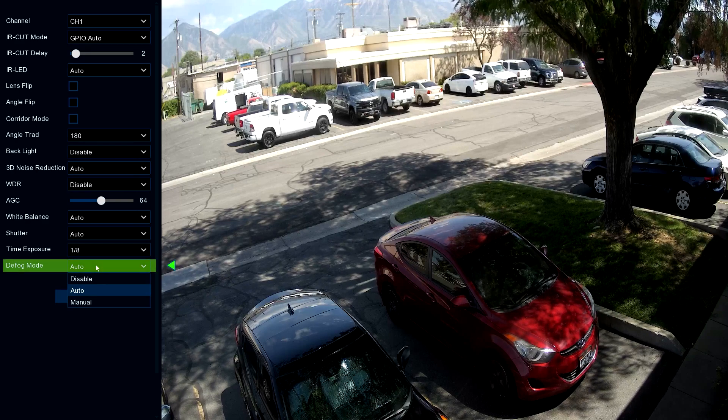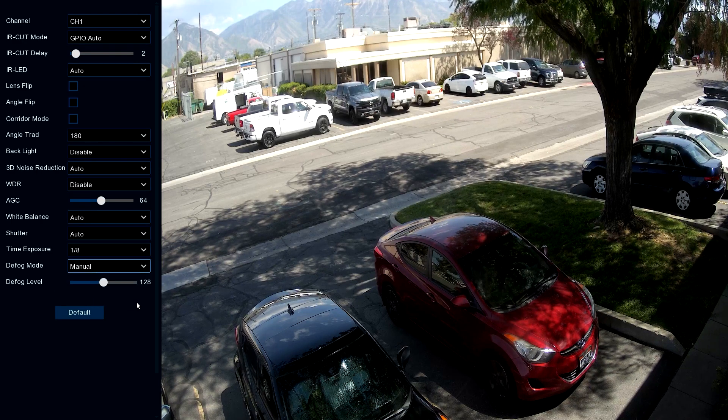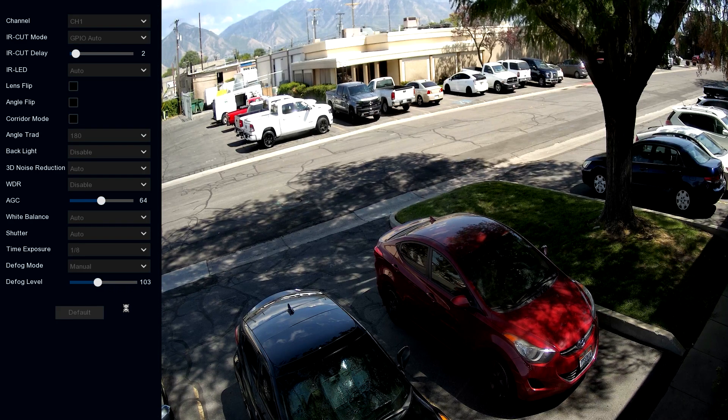Defog mode auto — if the camera is in a high humidity area, it has a possibility of fogging up. Automatic mode will automatically increase the temperature of the camera within parameters to burn off that excess moisture so the fog goes away. But if it's not doing enough by itself, you can go to manual mode and adjust the level and temperature at which the camera operates to burn off any excessive moisture, so you don't have any fogging effects. We'll go back to default on that.